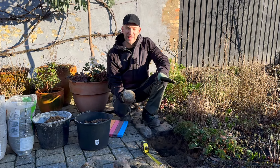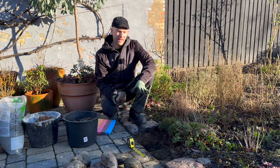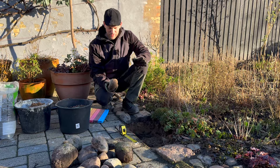Today I'm going to show you how to make a path in your garden with natural stones. We've used them here as a kind of border, but you could easily use these wonderful stones as your main path in the garden.